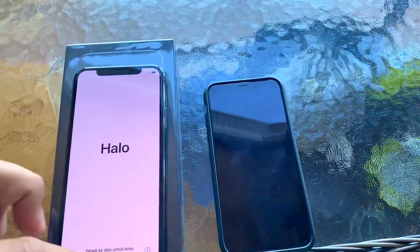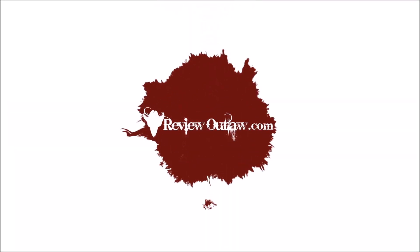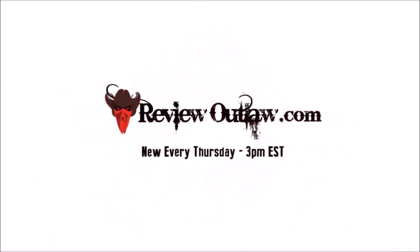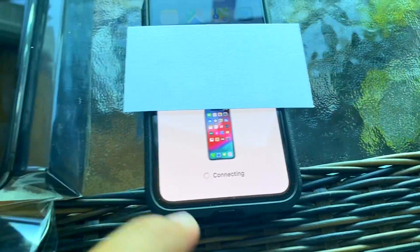The way you do that is you go here, select English, then United States. On the audio — reviewoutlaw.com, new videos every Thursday at 3 p.m., subscribe today. And you can see it says 'Set Up Your New Phone' — hit Continue on that.